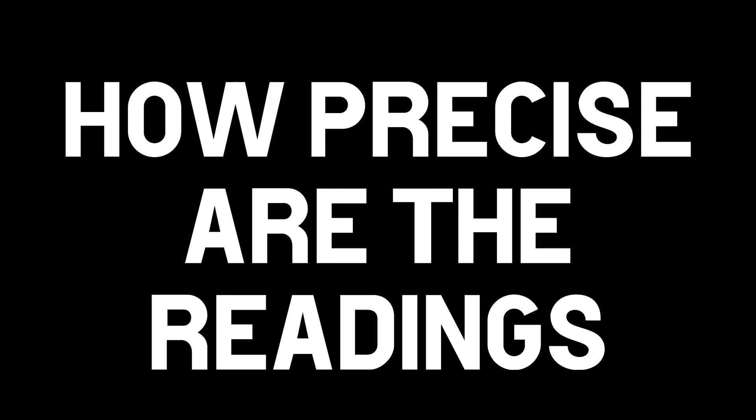In this video I answer the question: how precise are the readings we get from micron gauges?